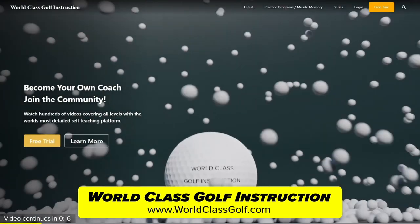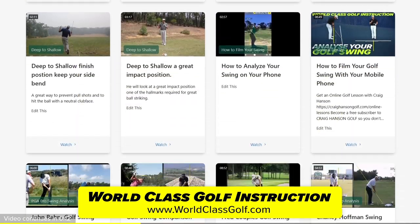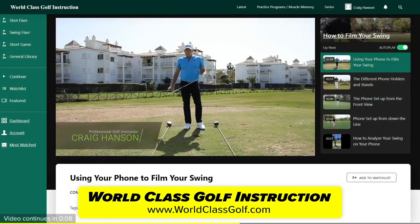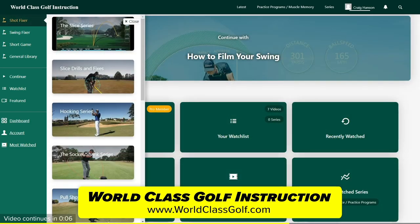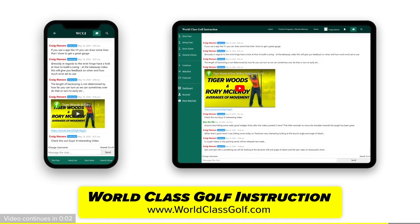World Class Golf Instruction has over 700 detailed videos for every golfer. Practice programs and evidence-based material is applied to helping you become your own coach and play your best golf. Join us in the chat room and join the community of World Class Golf Instruction.